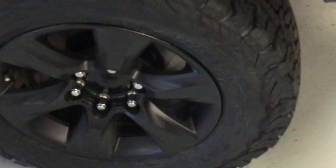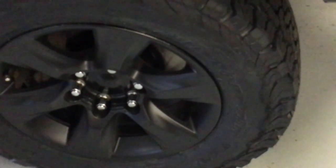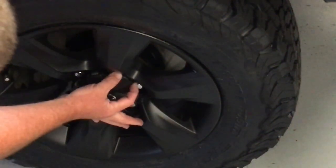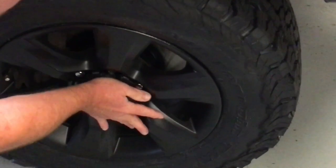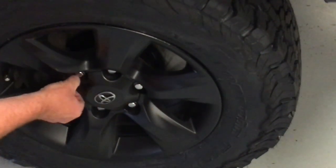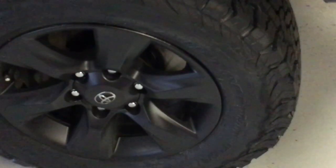Thanks for watching guys — the wheels are on. Hang on, we need the cap to make it look good. Get it nice and square — see those points there — it'll generally go straight on like that. Nice and square, see that? They've got to line up. Look at that, beautiful thing. Thanks for watching guys, hopefully that's helped — catch you on the next one.